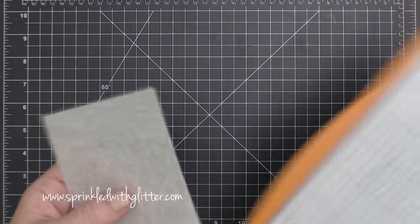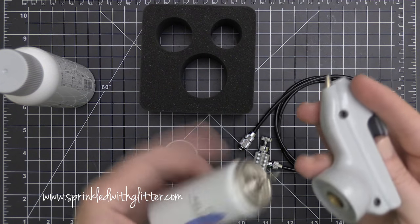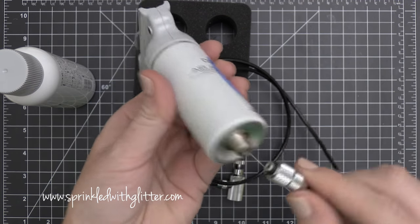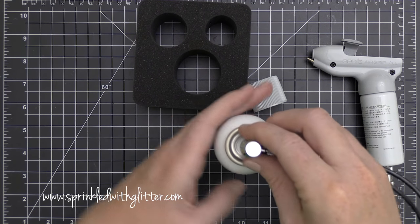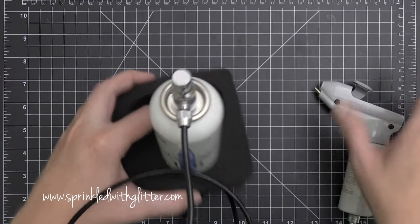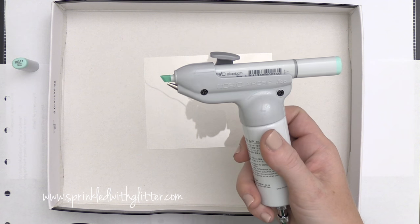Now that I have my card base created, I'm backing it with some airbrushed acetate. I have some window sheets from the Essentials by Ellen line, cut down to just a little bit smaller than my card base. I'm going to use the Copic Airbrush System — this is the ABS-1N — which comes with the grip, the adapter, and a little hose. I'm screwing those together, attaching the hose to the air can. This air can is compressed air, the 180 can from Copic, giving you about 30 to 45 minutes of spray time. You can also convert this system to work with an air compressor.